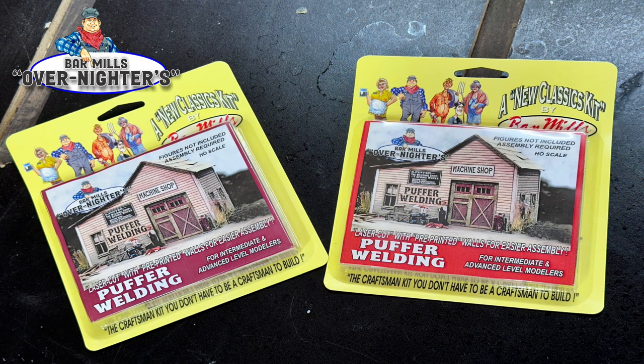Welcome to your new Overnighter kit by Bar Mills. A new concept in kits, a hybrid kit that's easy to build, goes together quickly and looks great. Stick around with us through this video presentation and we'll tell you a little bit about what tools you'll need and maybe what tools you'll no longer need through this process.